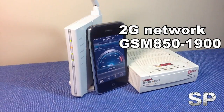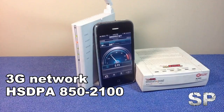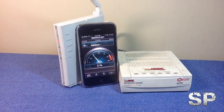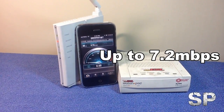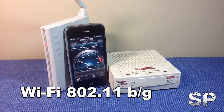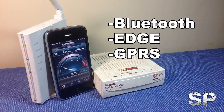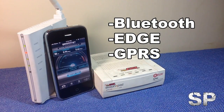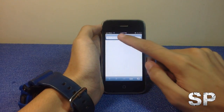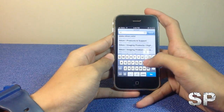The iPhone 3GS supports 2G GSM networks from 850 to 1900 MHz, and 3G HSDPA from 850 to 2100 MHz, with data speeds up to 7.2 Mbps. It also has Wi-Fi 802.11 b/g, Bluetooth, EDGE, and GPRS.